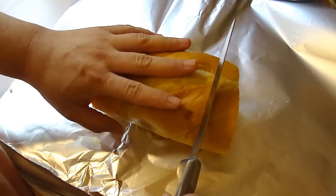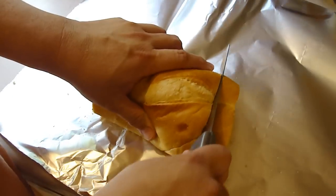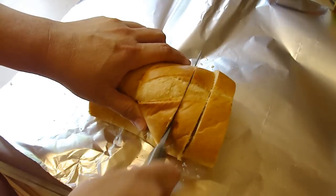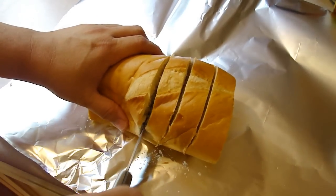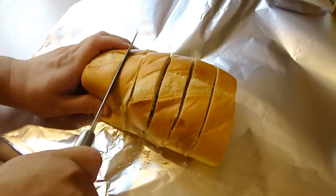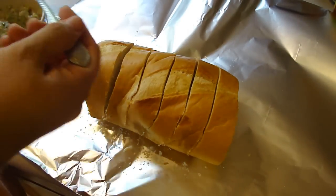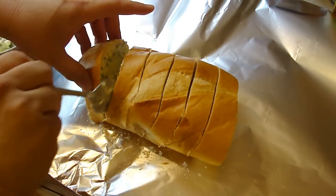I'm only doing part of a bread because there are only three of us. You want to cut through but not all the way through, about one inch apart from one another, and then you're gonna go ahead and place the mixture we just made in each one. Then we're gonna wrap it up in tin foil.